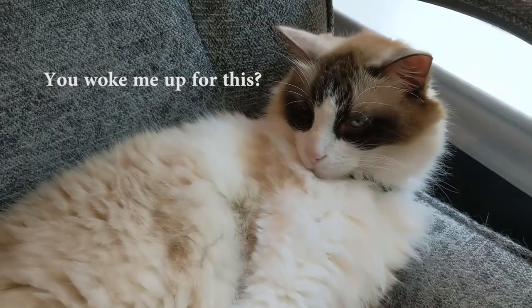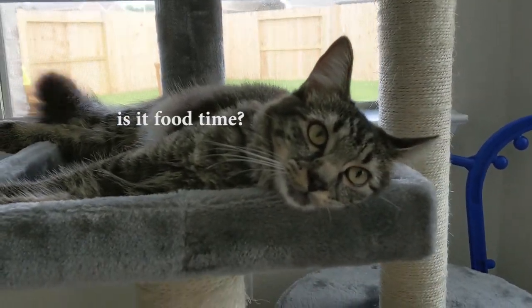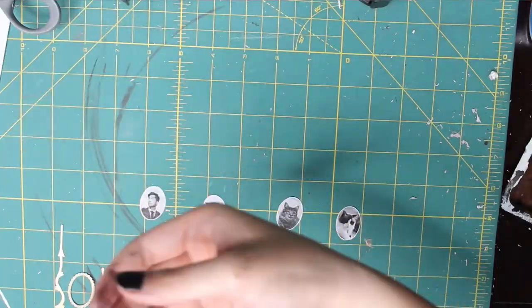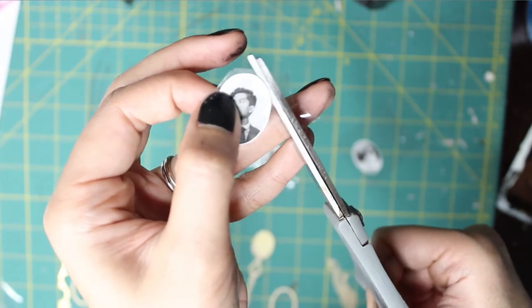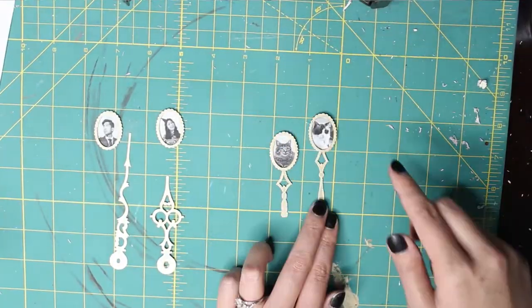I printed out small photos of everyone that would be going on the clock: yours truly, my dashing husband Jason, my goodest boy Benjamin, and our newest addition, his little sister Minerva. I printed these out with my regular printer — they would be sturdier on photo paper, but a regular printer will do just fine. To glue them onto the frames, I placed tape along the backsides of all the images, glued the photos into their little frames, and glued those frames onto the clock hands.